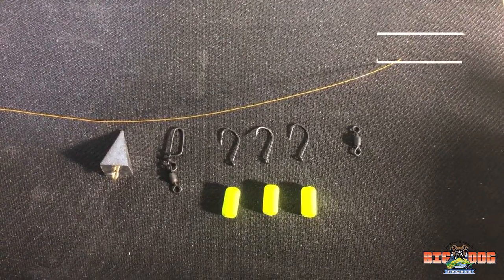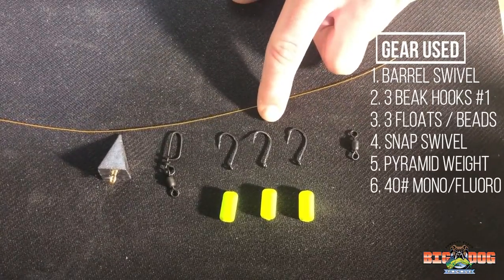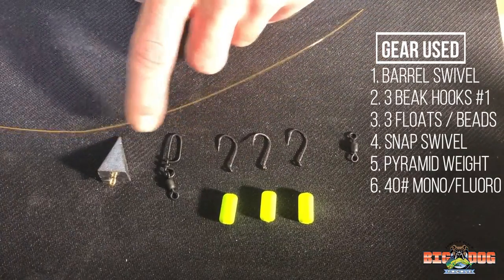Alright guys, so this is the gear that I'm using today. We have a swivel, three size one hooks, we have three floats, a snap swivel, and a pyramid weight.